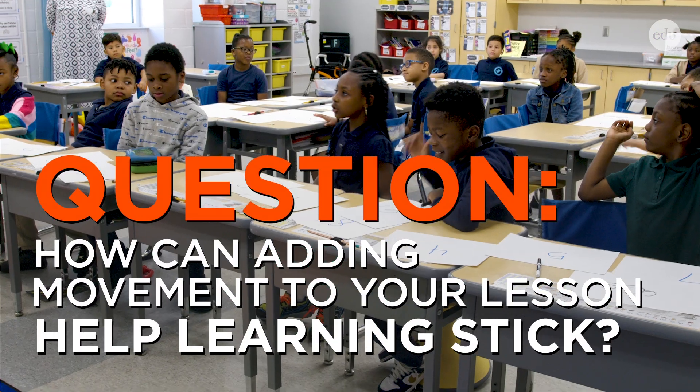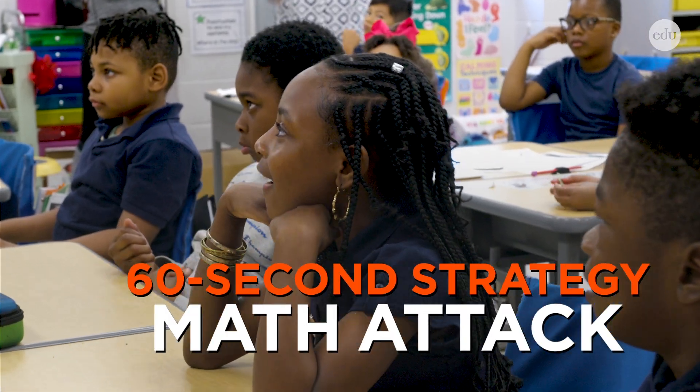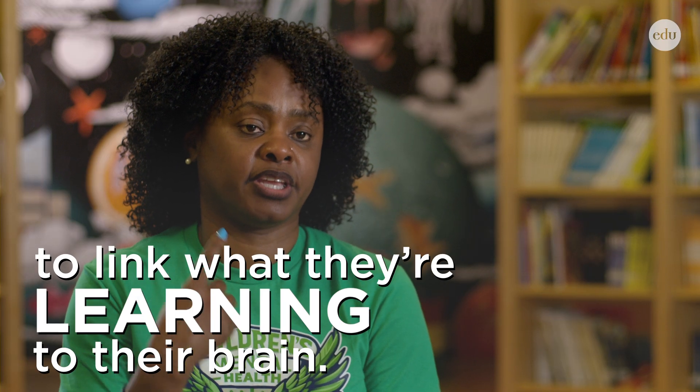Ladies and gentlemen, we are about to play Math Attack. Math Attack is a great kinesthetic activity to link what they're learning to their brain.